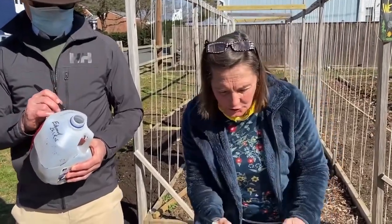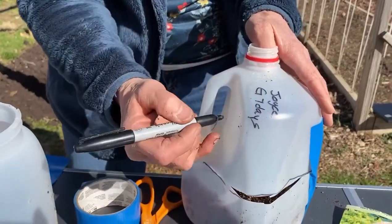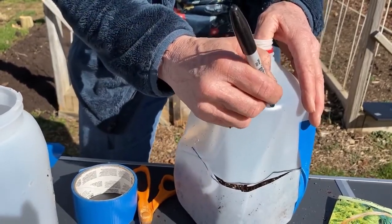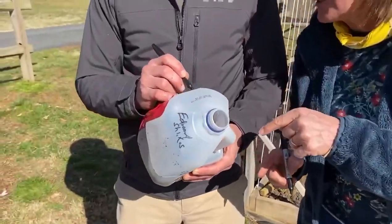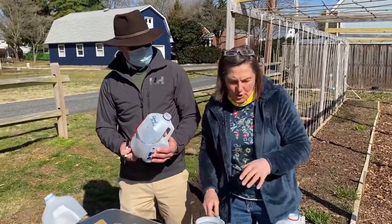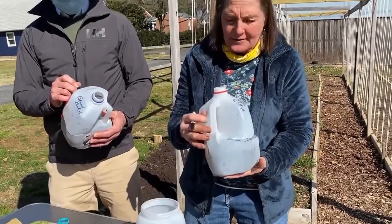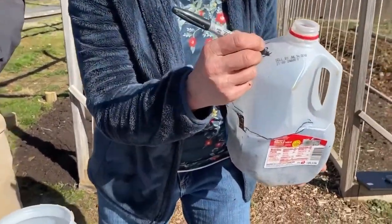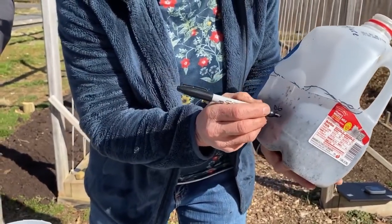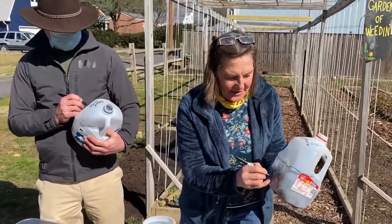Read your packet — it might say seeds germinate in seven days. So I like to put a 'G' for germination with the number of days. How will I know when seven days is up if I don't write the date on there? Today's date is March 22nd. I also write what's inside, because if I'm doing a kids event I might have zinnias and snapdragons as well. I'd recommend writing it in a second place too, since the sun can break the ink down.